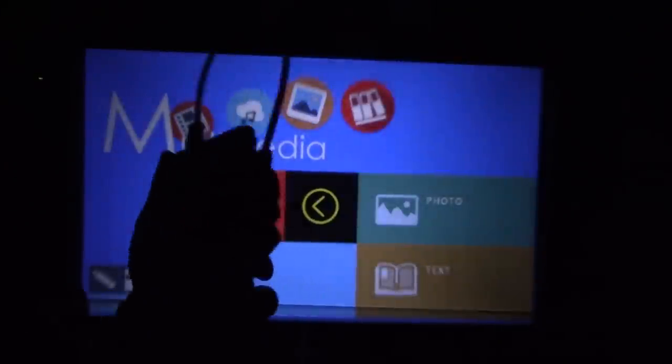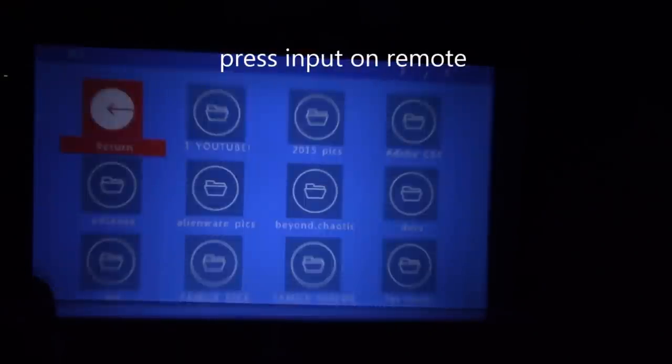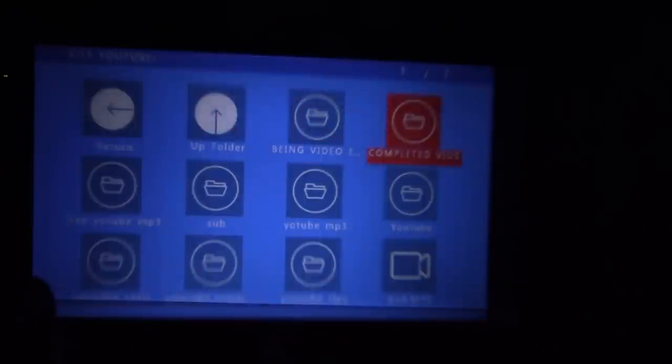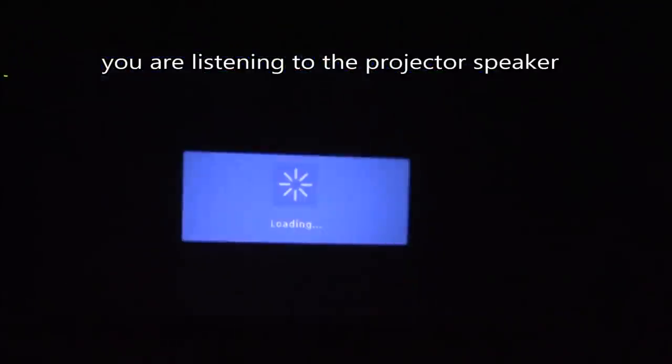Now I'm going to plug in my USB hard drive and check that out. I hit the OK button, and let's go to completed videos and select one of my videos. These are MP4 videos. Hit play — it looks pretty good, actually.